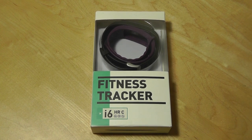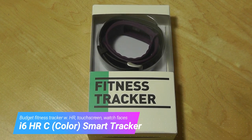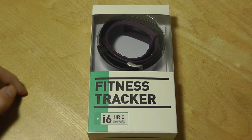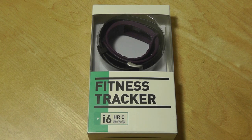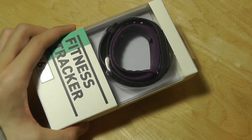Hey y'all, here OSReviews, you're watching our hands-on review of the iWONFIT i6HRC. The C stands for color, and this is the first color-based fitness tracker from this relatively new Chinese OEM. We've seen some of their past devices, and we came away feeling rather impressed with the ultra-budget price but decent performance that they were being offered at.